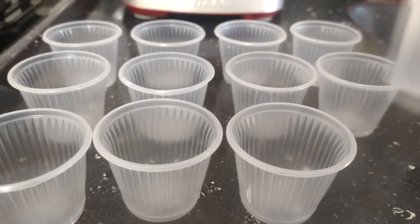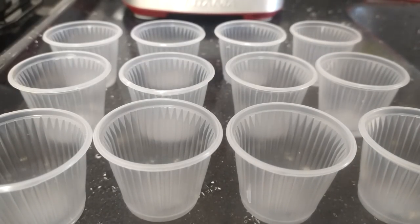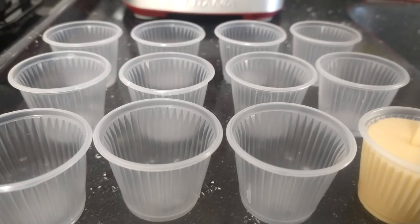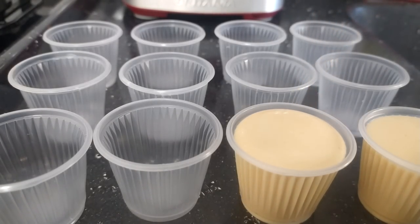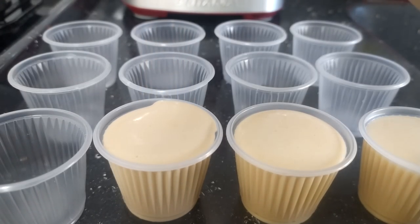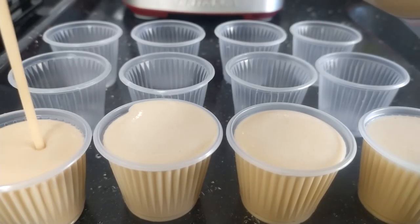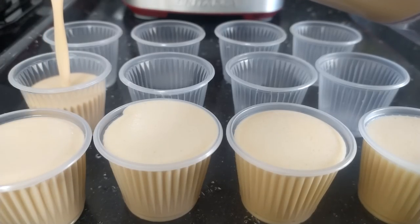Aqui eu vou estar utilizando copinhos de 50ml, copinhos bem pequenininhos. Então agora a gente vai encher com a batida do liquidificador todos os nossos copinhos. Olha que graça que fica a sobremesa. Se quiser colocar um caramelo no fundo, pode colocar. Não coloquei porque a sobremesa já é docinho por conta do doce de leite, então não tem precisão. Mas é um flan de copinho mesmo.